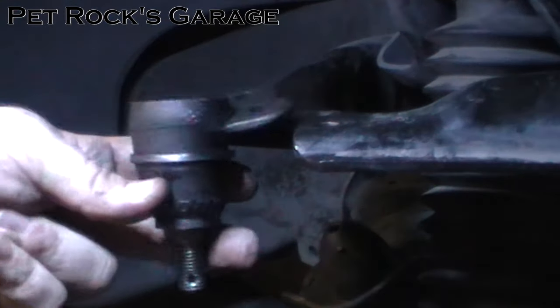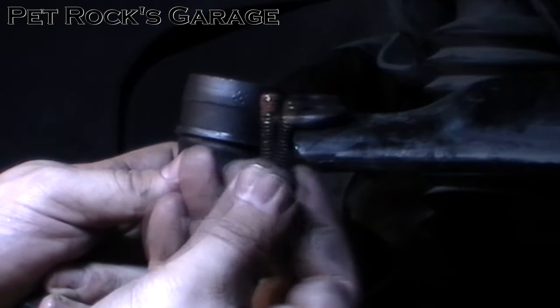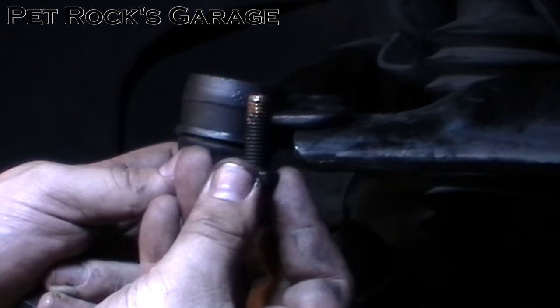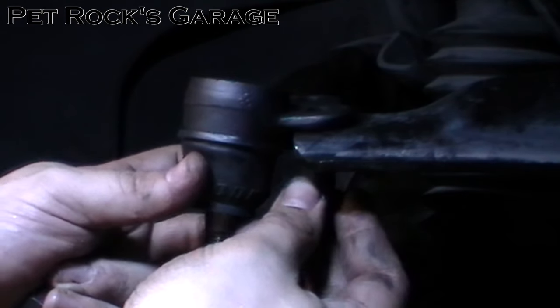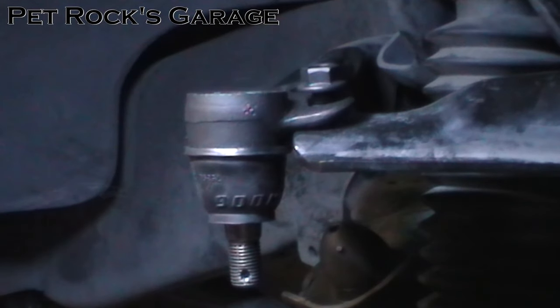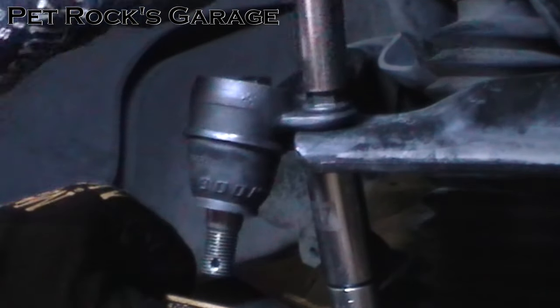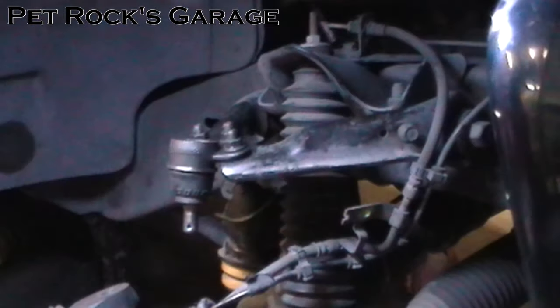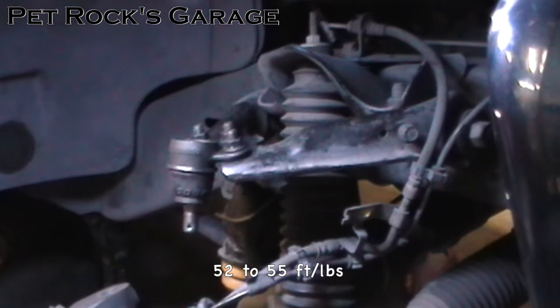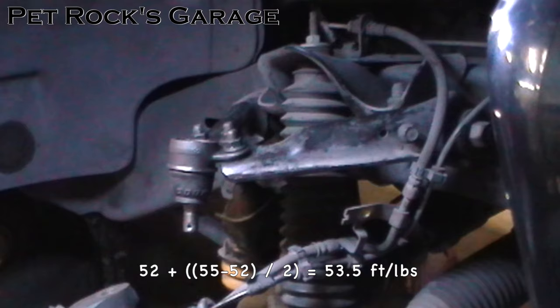Take your new ball joint, place it on top, take your bolt, put a little bit of anti-seize on it so that next time you have to take this off it's easier and there's less chance of it rusting. Slide the bolt from the bottom up and then put your nut on top. Do the same for the other three and then snug down all the bolts. Next you need to torque down these three bolts between 52 and 55 foot pounds. To account for any inaccuracies in my torque wrench, I like to take half the difference of those two values — about 53.5 foot pounds — and torque to that.